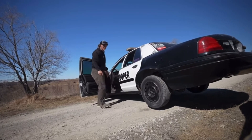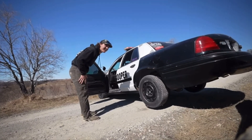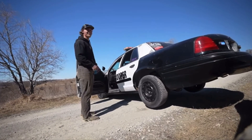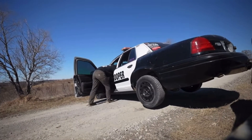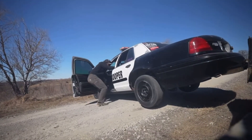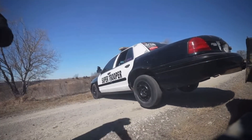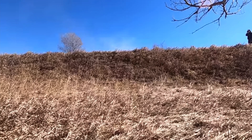You ready? I guess — I'm kind of scared. It's not gonna get ran over, just roll backwards. Three, two, one!